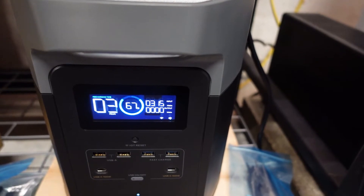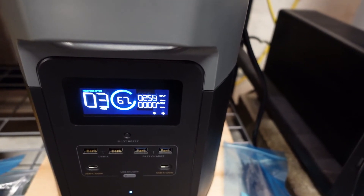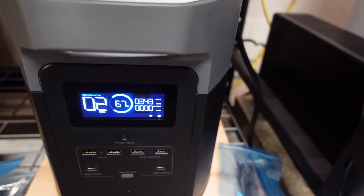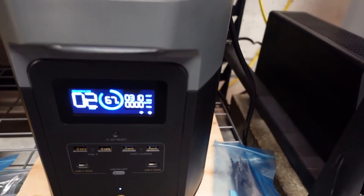Look — right now it's going over 300 watts and fluctuating a lot, I think because there are clouds going by. Now it's reading 340 watts — that's pretty cool.